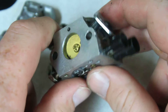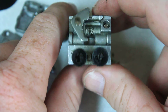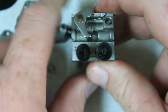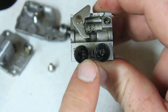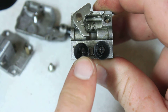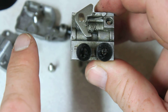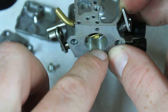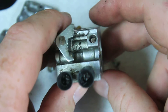Here's a quick tip: if you're working on a saw, weed eater, or whatever, and you can't tell which jet is the high and which is the low, 99% of the time the low jet is closest to the engine, because it's always going to be right underneath the throttle body.